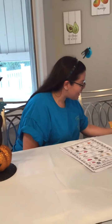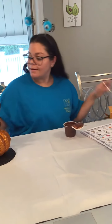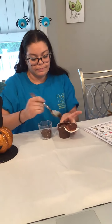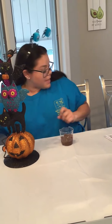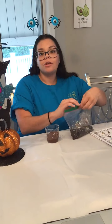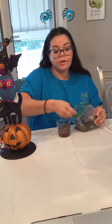Now to make the Pumpkin Patch Dirt Cups. I have pre-made pudding, but you can always make it using the milk and the chocolate pudding mix — this was just a little bit easier for me. You are going to put your pudding in the cup, then crush up your Oreos, and put the crushed Oreos on top of the pudding. The crushed Oreos go on top.